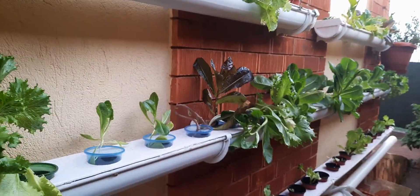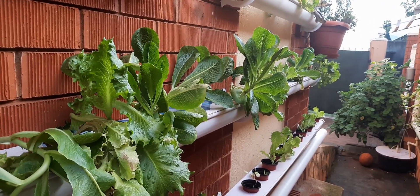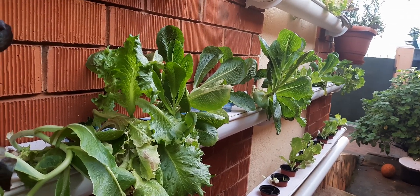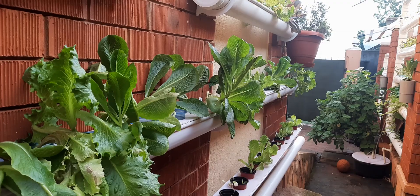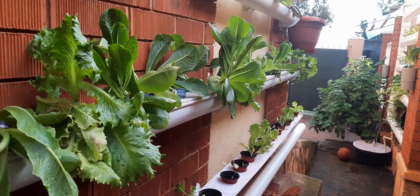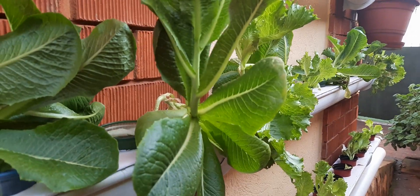I look forward to sharing more videos in the area of hydroponics. Let's embrace the future of farming — let's embrace modern urban agriculture, because this farming can be applied in urban areas, in towns and cities and buildings. You can utilize that balcony, and it also protects the environment.